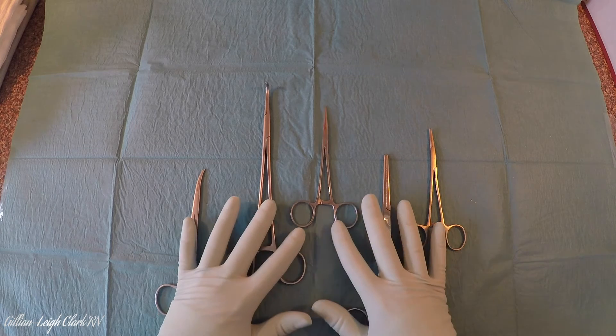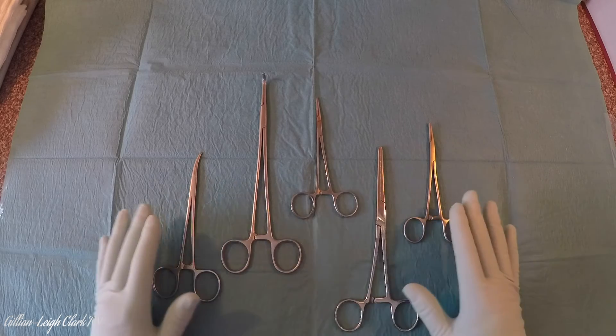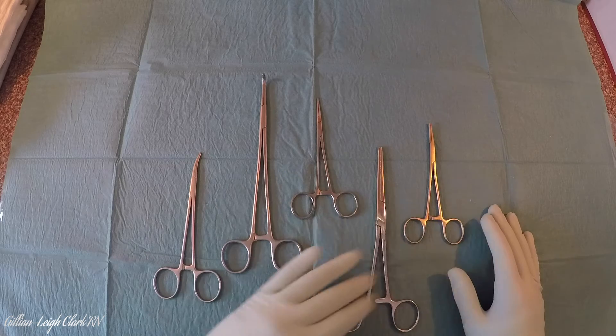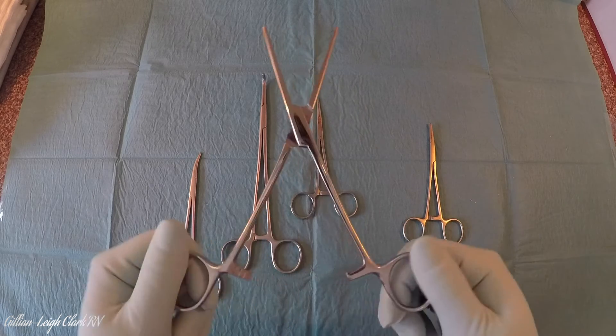I have a small selection of artery forceps here — it is just a small selection, as there are literally dozens of them, but it will give you a clue as to where you're going. Every single one of them will have scissor-like handles, and every single one of them will have a ratchet, like this.